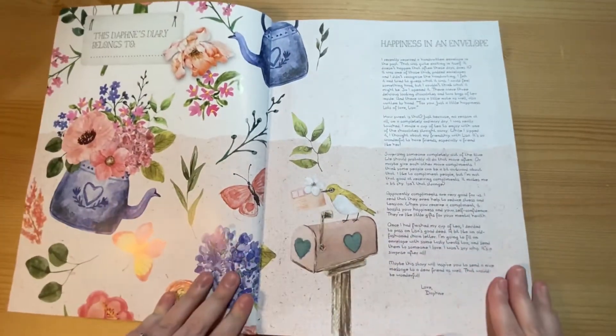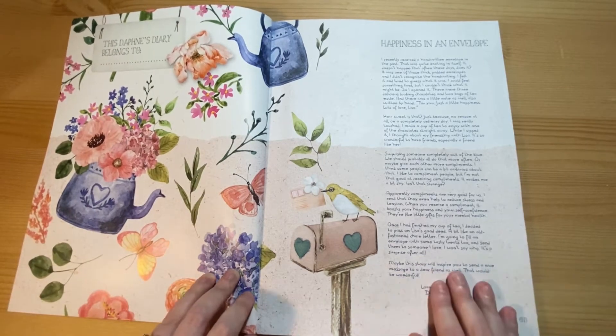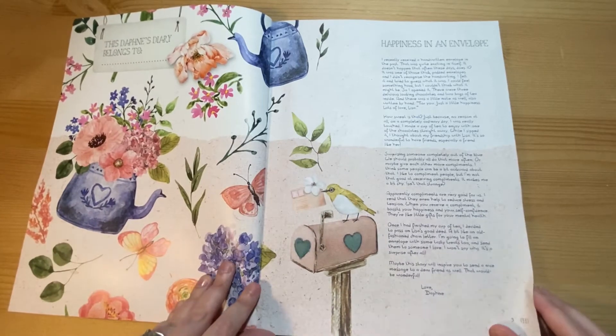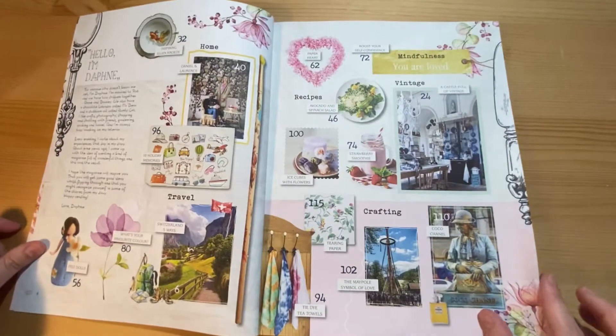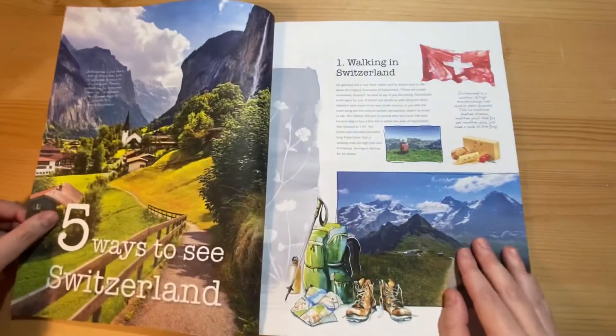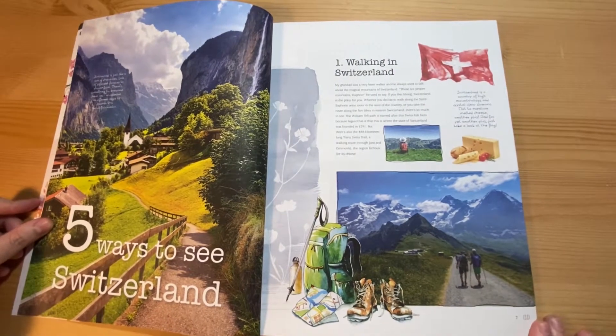They always decorate the inside of this magazine really well — you can always cut these out to use in a junk journal. This is your message from Daphne, then the overview of the magazine, and then this is an article about Switzerland.